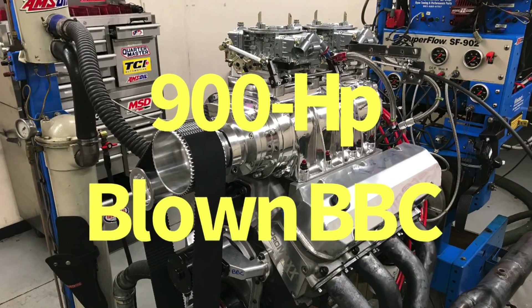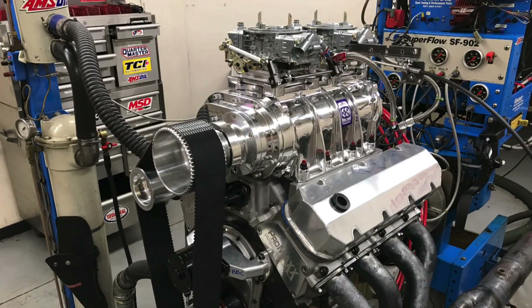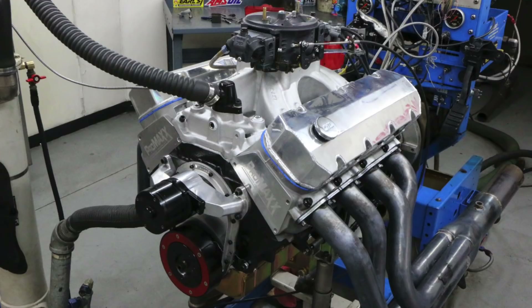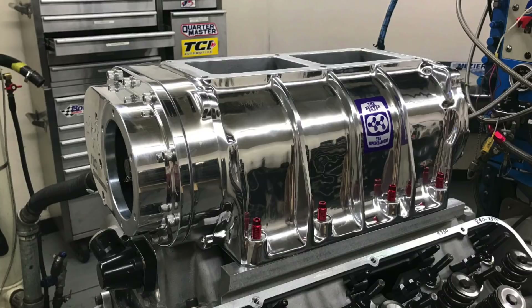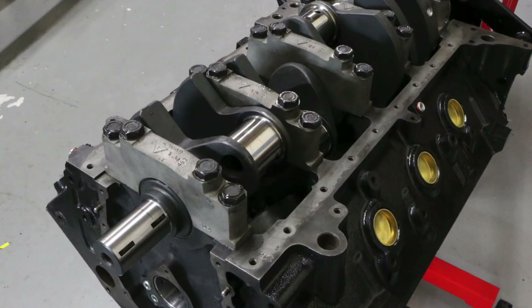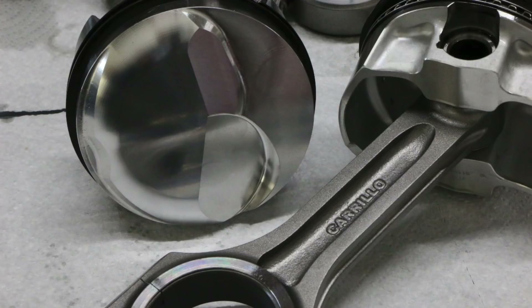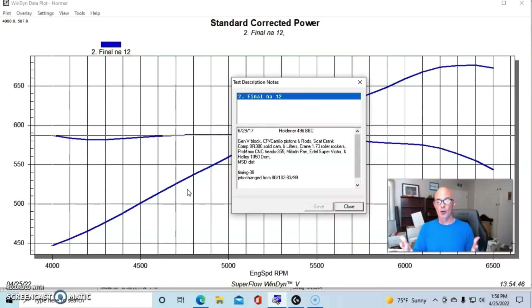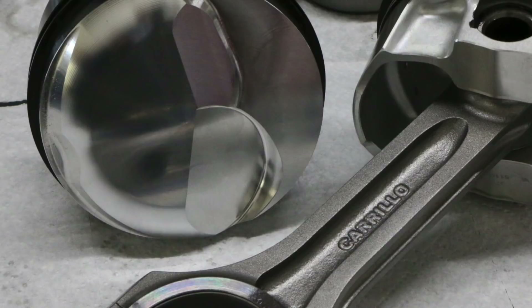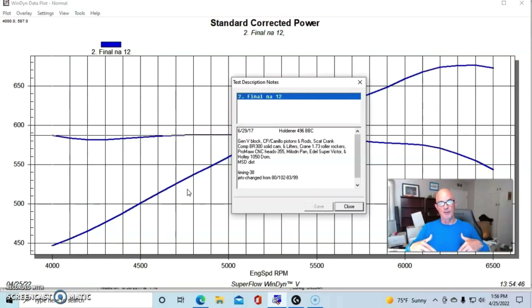Let's take a look at combination number two on our 900 horsepower big block buildup. This one started as an NA combination to which we would add boost from a 671 supercharger. It was built on a Gen 5 block with CP/Carrillo components — a 496-inch stroker using a Scat forged crank and CP/Carrillo Bullet Series pistons and rods, bumping displacement from 454 up to 496 cubic inches.